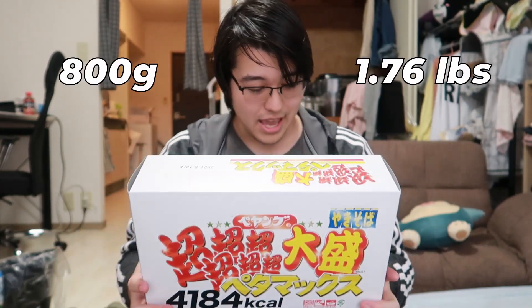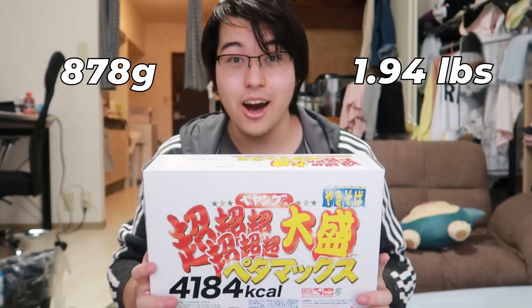Hey, welcome back everybody. As you can see, I've changed locations from my desk to a small table where it will support this behemoth of a yakisoba, weighing in at about 878 grams, all accounting to 4184 calories.